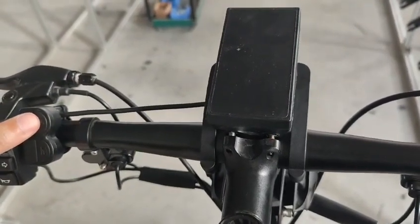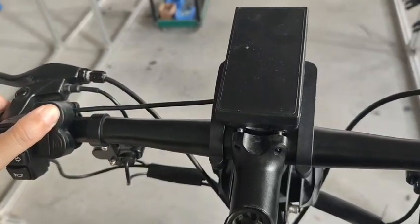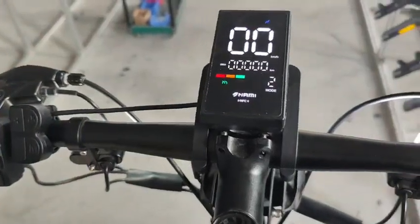And with the card, it turns on. I think that's all.